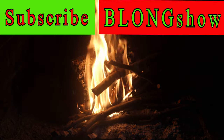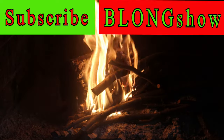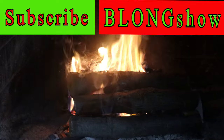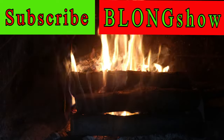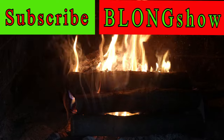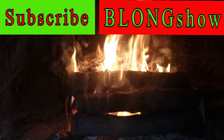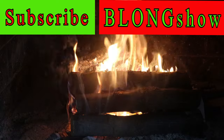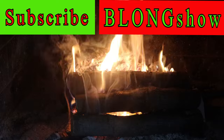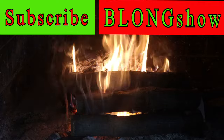And just like that, you're on and popping. This is the B-Long Show. Stay warm.